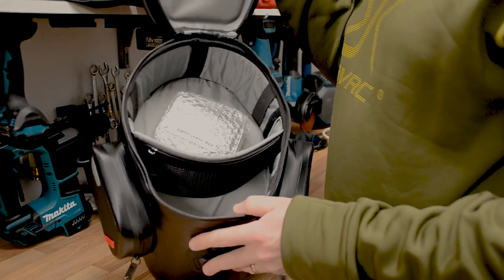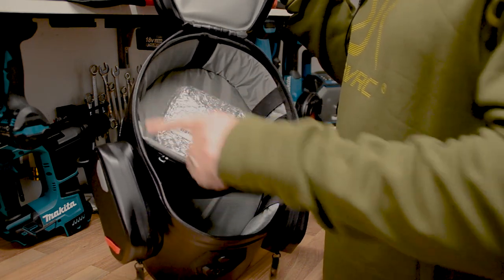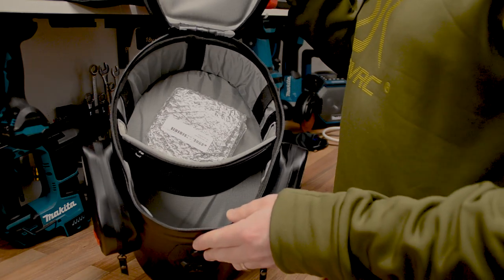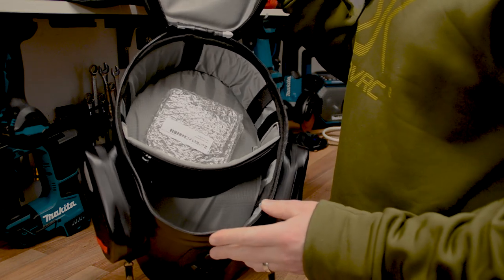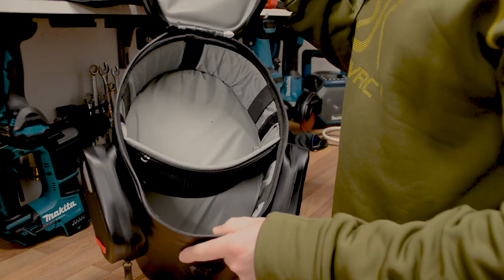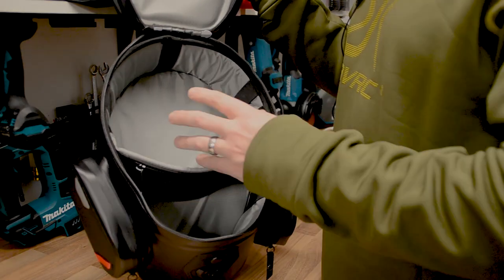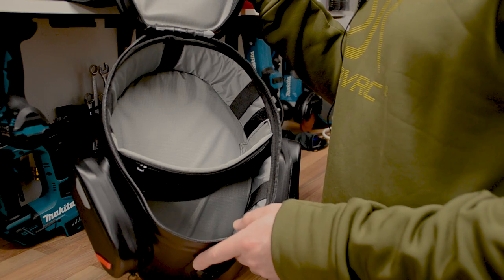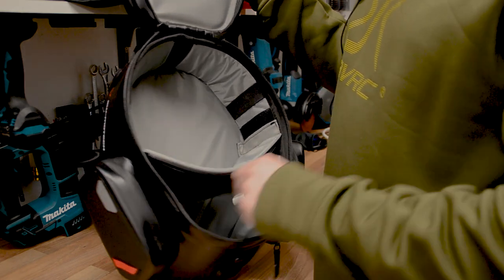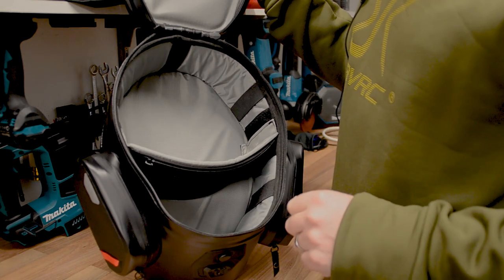Inside the tank bag there's a divider at the front which you can adjust further to the rear or front depending on what you want to put inside. There are a few rubber straps inside to hold your belongings in place. There's a nice light-colored fabric lining which really helps in low light so you can see your belongings — if it were black fabric inside it'd be much harder. There's also a little zip on the divider for paperwork or whatever you like — sky is the limit.